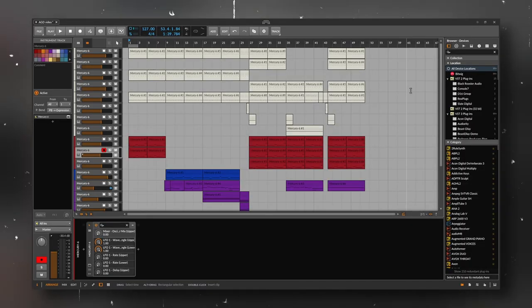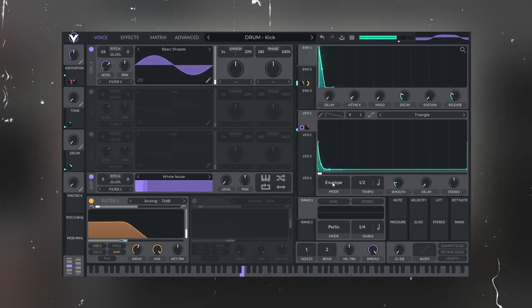What I wanted to do first was to make the drums, because as I usually do drums with something like Faceplant or Vital or whatnot, doing them with an analog emulation was going to be a little bit harder. But surprisingly, Mercury 6 is really versatile, so it wasn't too hard to make.